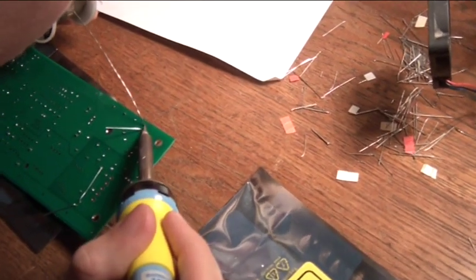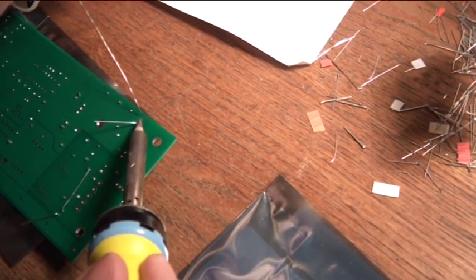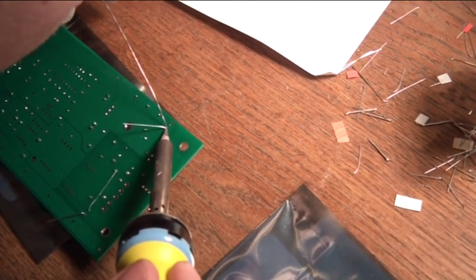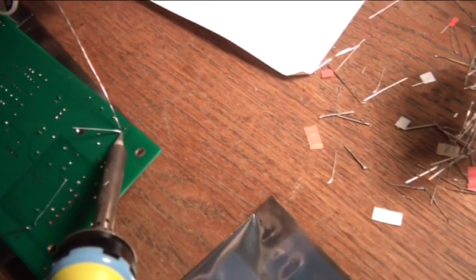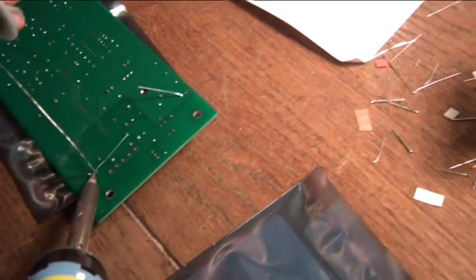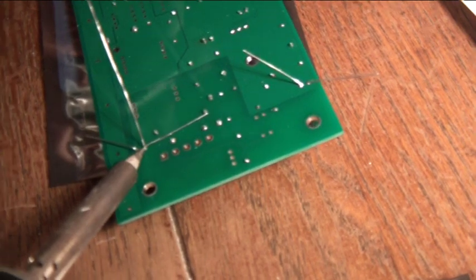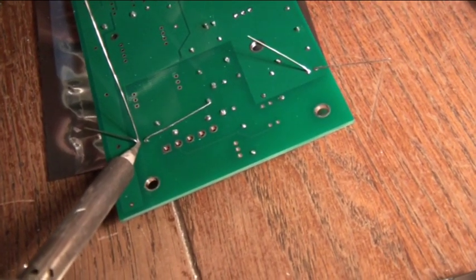For each of these components — LEDs and transistors — orient the flat side to match the flat side indicated on the board.